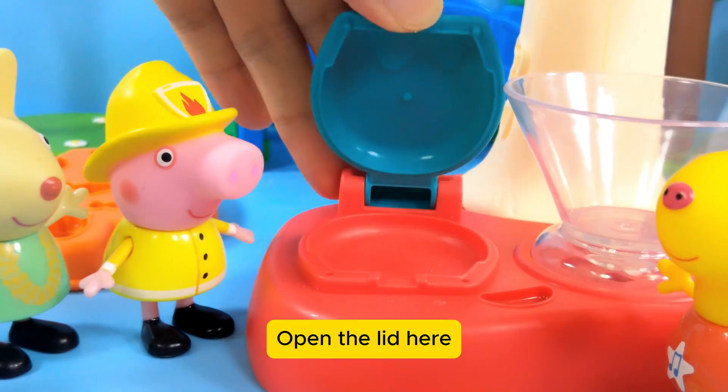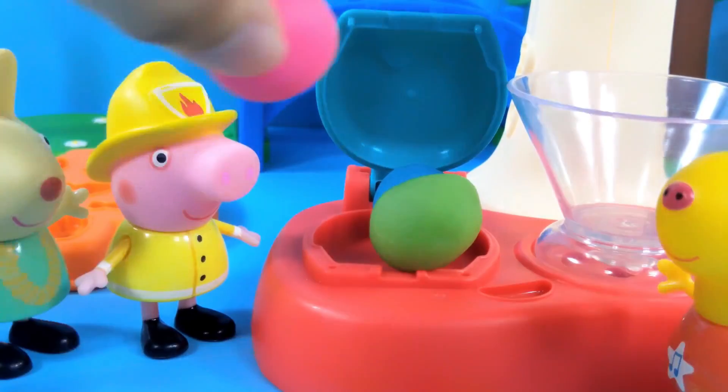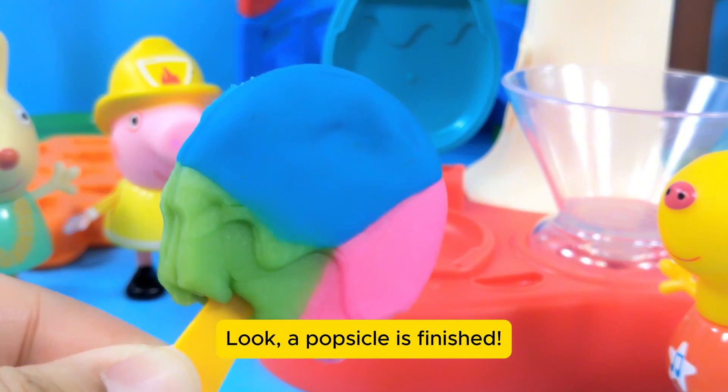Open the lid here. Put in three colors of clay balls and press it down. Now open it and take a look — a popsicle is finished!